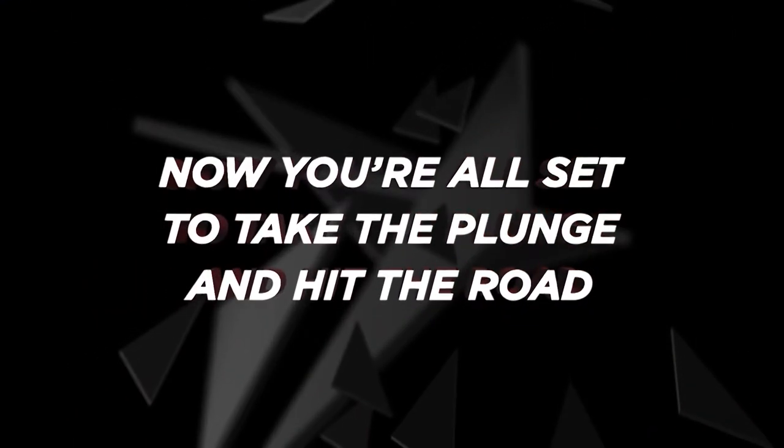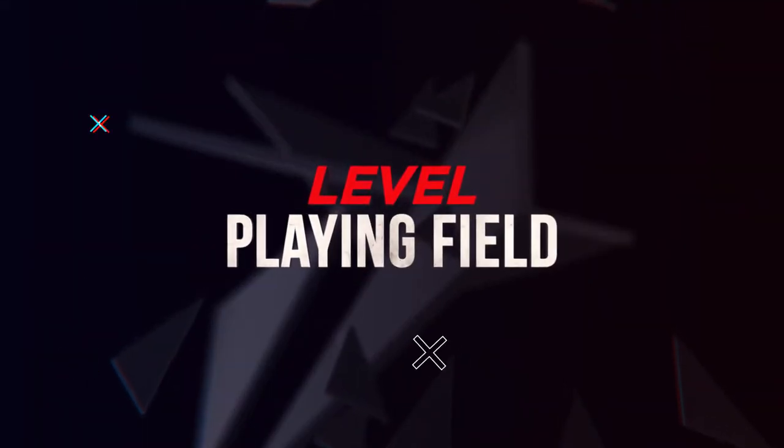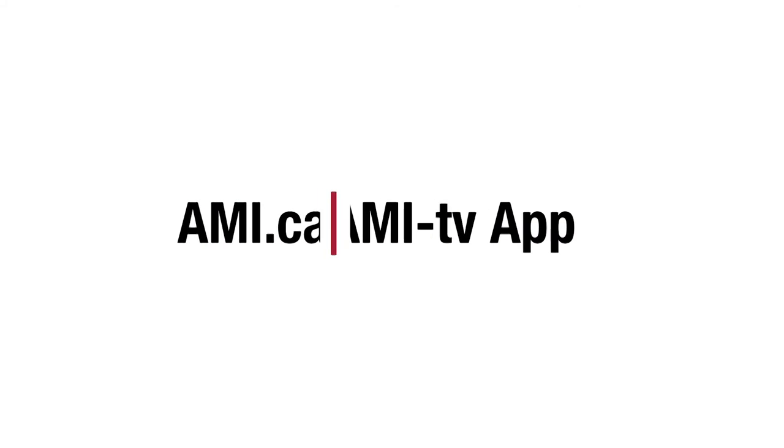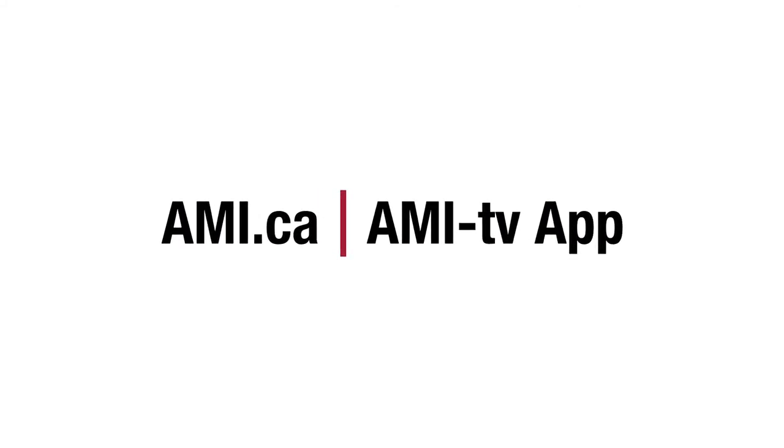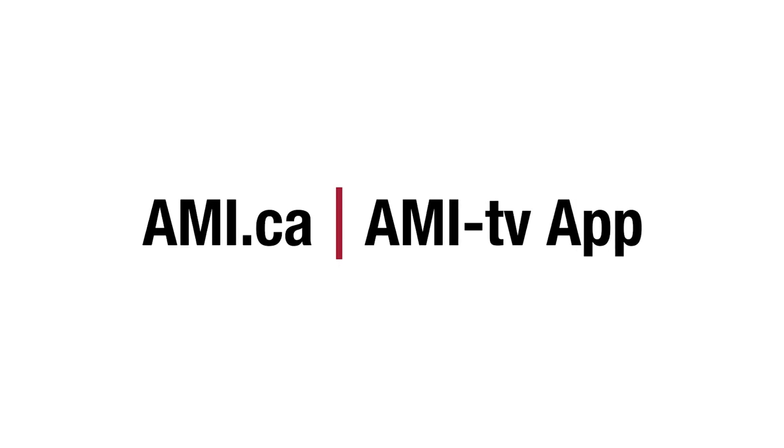Now you're all set to take the plunge and hit the road. Watch full episodes of Level Playing Field on AMI.ca or on the AMI-tv app.